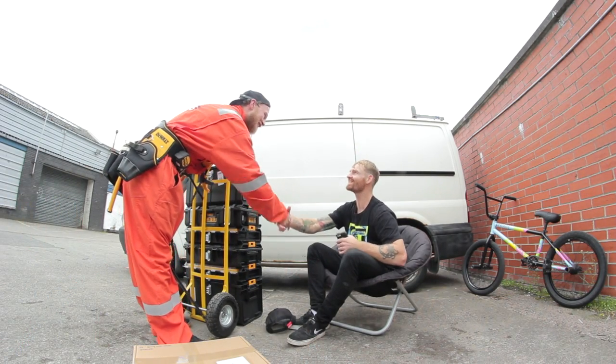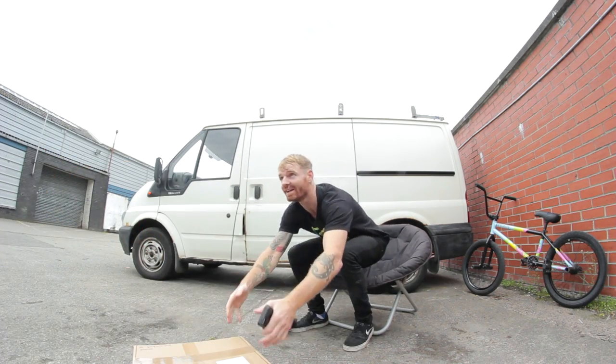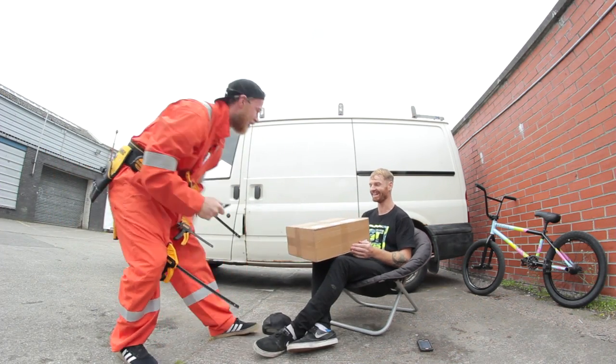Here's your box, pal. Oh, thanks, man. No worries. Cheers. You have a nice day, biggie. I need a knife for this. Oh God. There you go, bad boy.